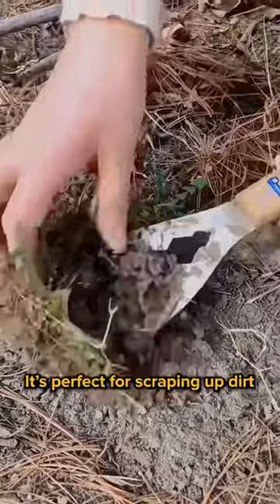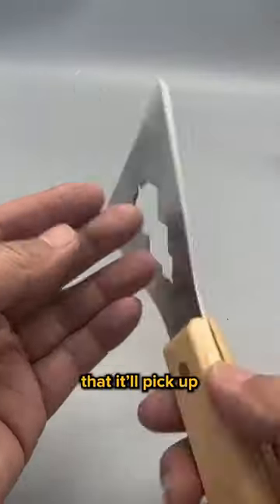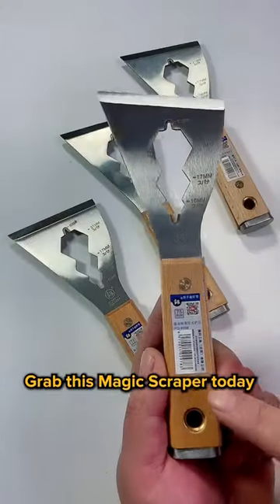It's perfect for scraping up dirt, grease, or paint. It can clean up any messy situation that comes up. The sharp edge ensures that it'll pick up every last bit of dirt. Grab this magic scraper today at Mitch Tools for a smooth cleanup job.